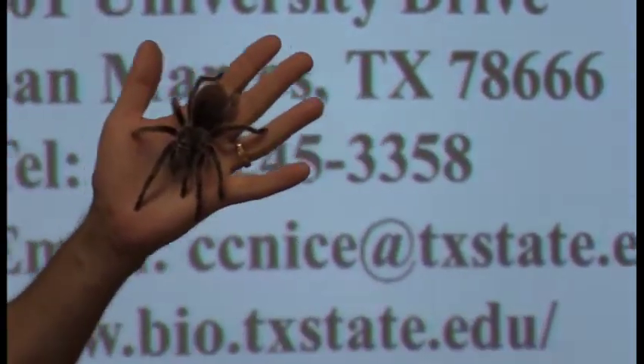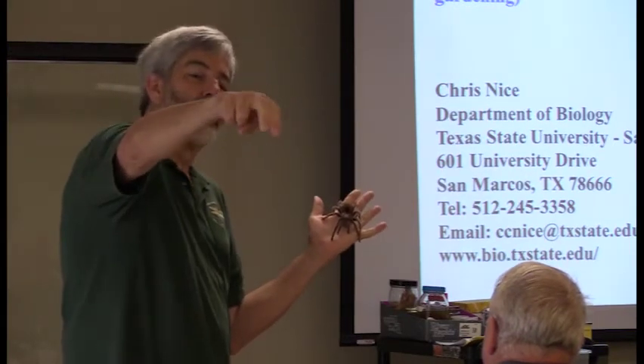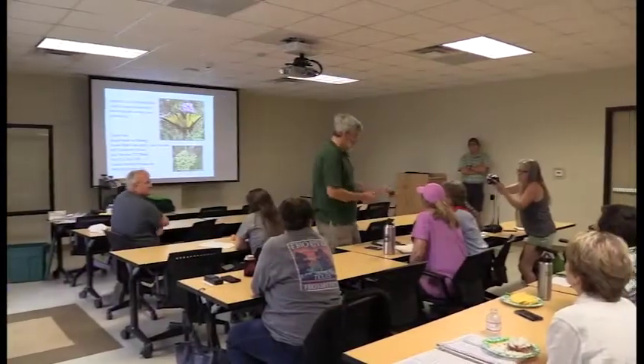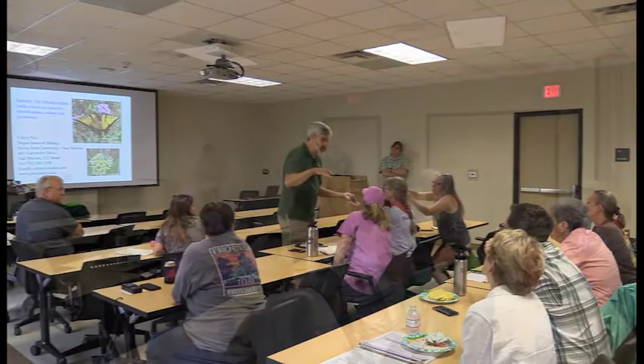We won't go into exactly what the male's pedipalps do because we're all PG-13 here. Arachnids can all look different — long or short or whatever — but spiders are in two groups. This one would be a mygalomorph, meaning her fangs are positioned out front and they're not opposing. She's a rose-haired tarantula from Chile, South America.